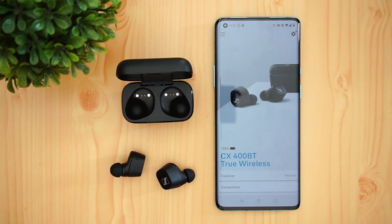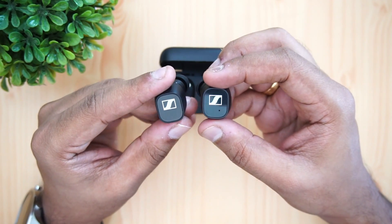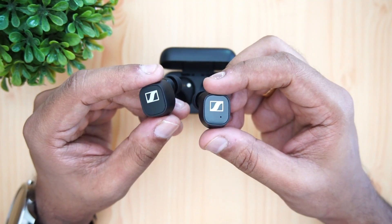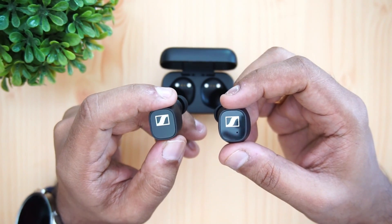That's the detailed review of the Sennheiser CX400BT true wireless earphones, priced at 17,000 rupees in India. Starting with the pros: it delivers really wide, detailed, and great sound quality — superior sound clarity. Comfort is excellent; even during long listening sessions there were no issues. The Smart Control app is also a highlight, offering lots of customization through the equalizer.